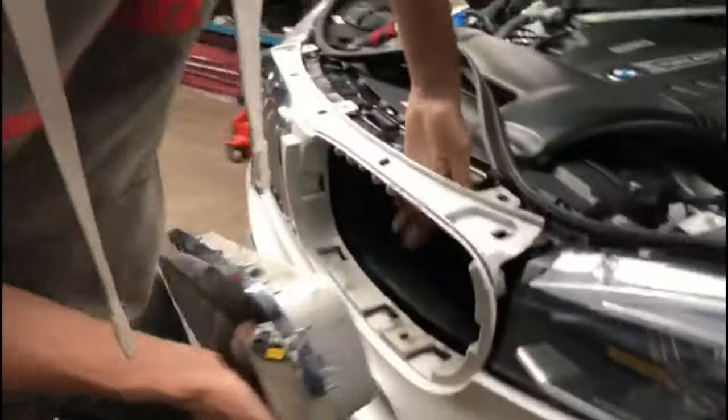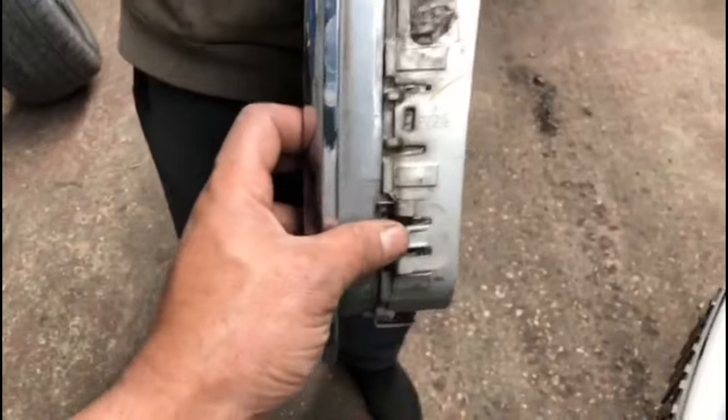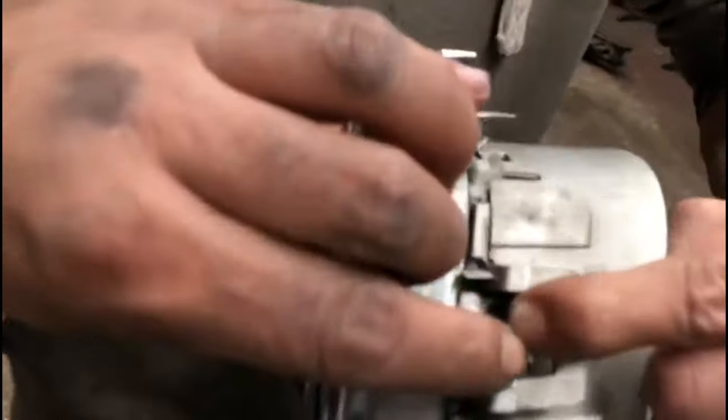Let's have a look at how many clips — you've got one clip, two clip, and three clip on the bottom. All you do is push it down and then pull it out with the other hand. That's all you need to do.